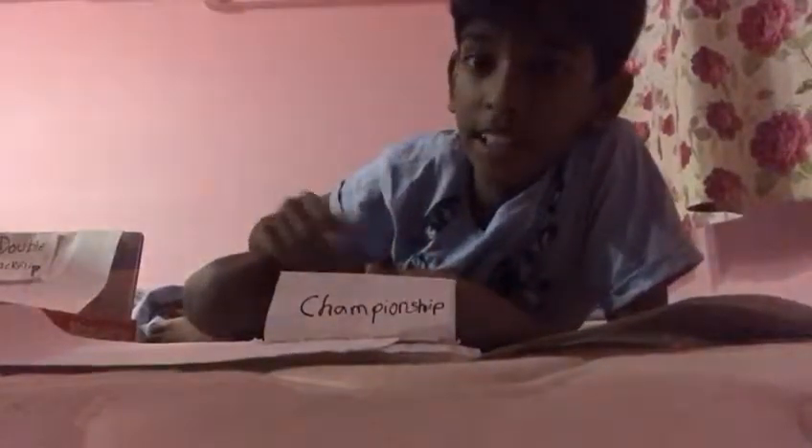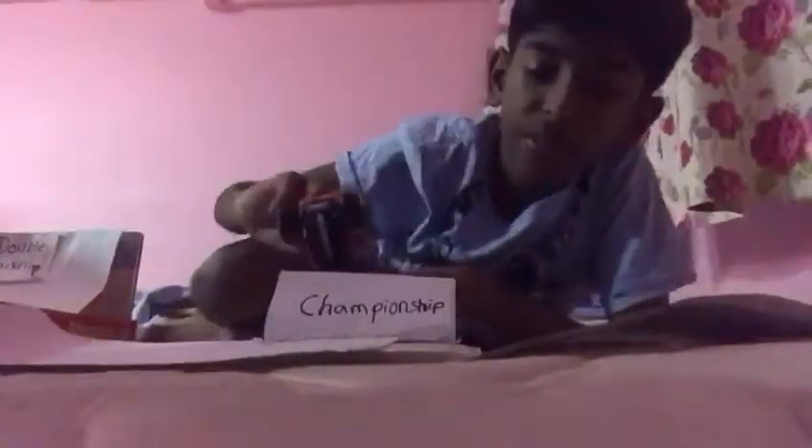Hi guys, in this video I'll be showing you guys a miniature Sam Boyd Stadium for all the McDonald's Happy Meal monster trucks. So let's get started. First, the two-wheel skills — over here they judge for the two-wheel skills.